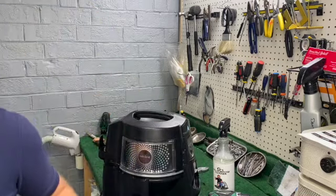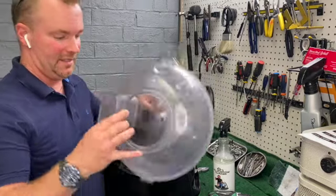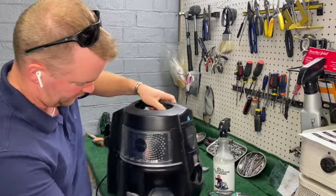That's all there is to putting the machine back together. This water basin will be replaced because it's stained beyond measure.